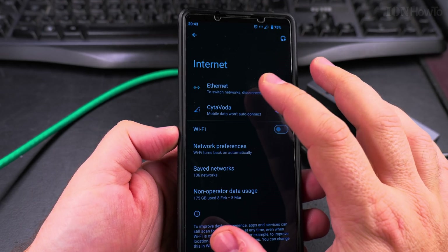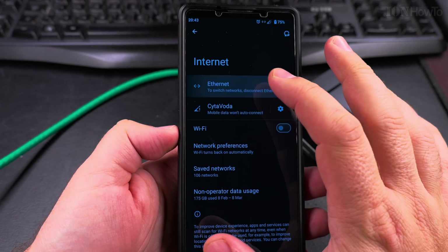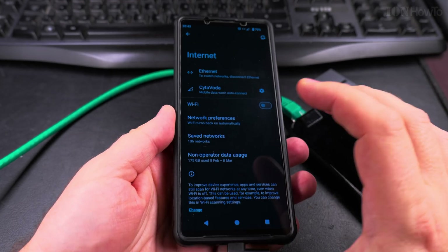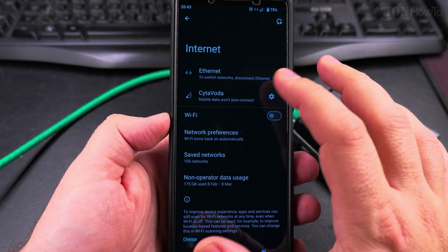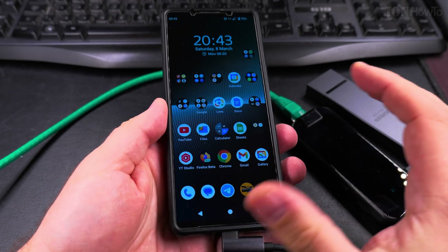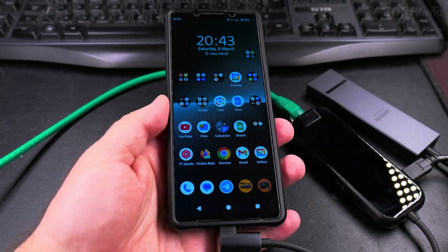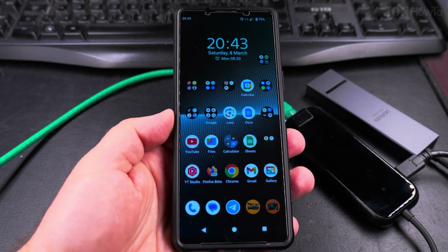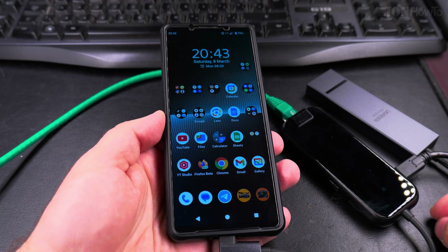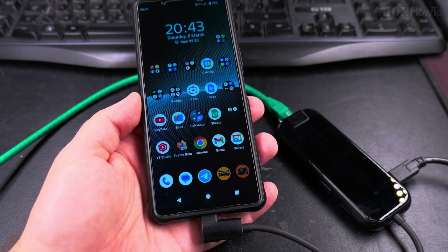On some Android phones you would be able to change IP settings and DHCP settings. But for my phone — Sony Xperia 1 Mark 5 running Android 15 — I don't seem to be able to change it. But you can change it from the router and give it a specific static IP through DHCP. This setup could be sitting here and working 24/7 non-stop because it's connected to power.